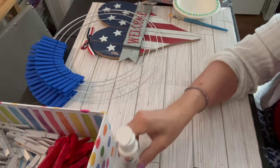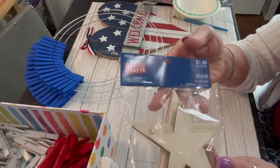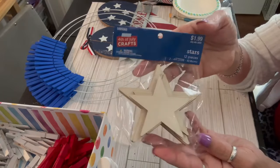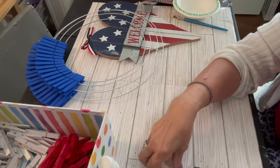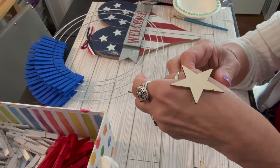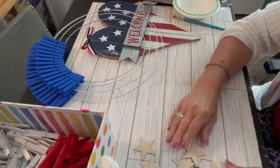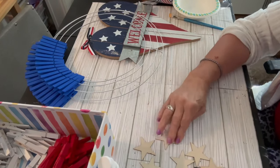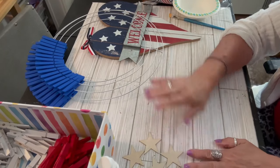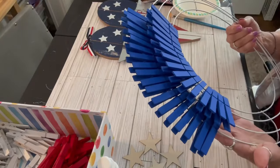I also have some acrylic paint - one in white and that beautiful blue that you see on the clothespins on the wreath. I purchased two packages of these stars from the patriotic item department at Hobby Lobby, where everything is 40% off. I purchased two packages because I needed the two-inch stars. There are actually multiple size stars in that package, so you could use the remainder for another project.